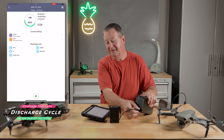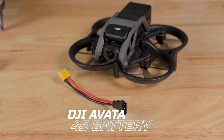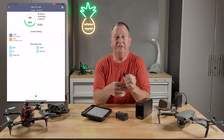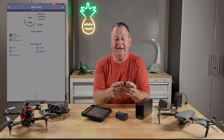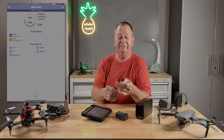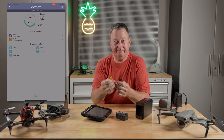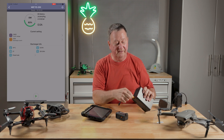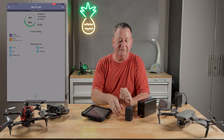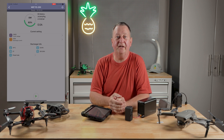Moving on to the DJI Avada — this one caused me a bit of a problem because I couldn't find any pre-made connector for it. What I did is, on Cloud City Drones — I'll put a link in the description — they sell the actual battery connector that's on the back of the Avada that goes to the speed controller. I purchased one of those and put a pigtail on it with an XT60 connector. You can probably use an XT30 as I've seen people do, but I prefer using the factory connector so there's no risk of damage to the battery and it shouldn't void the DJI warranty.